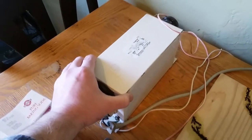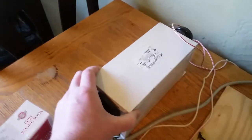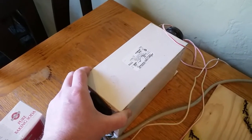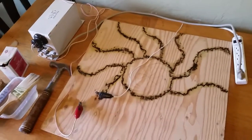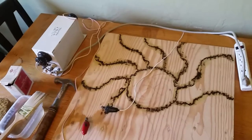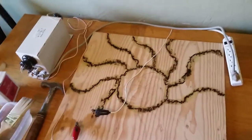Last but not least, this is the main piece of the operation. It's a 12,000-volt neon sign transformer. You can buy these online. I personally got mine from a neon sign repair store for about 30 bucks. I was pretty pleased with myself.